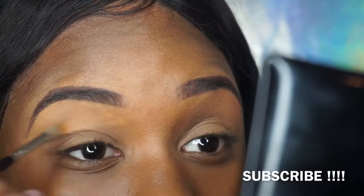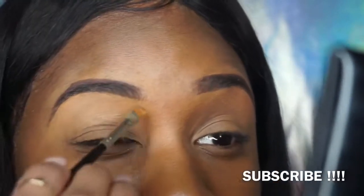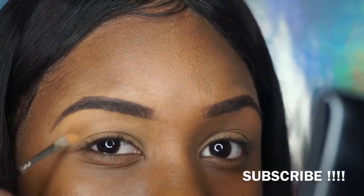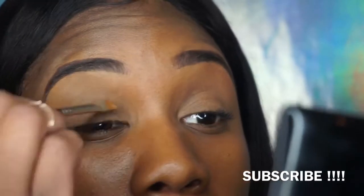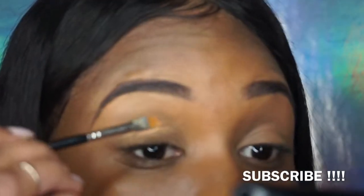Usually when I start my makeup I do my brows first, then my eyelids, then my foundation. So from my eyebrows I use that same concealer and apply it to my eyelids — I use the same color so it blends in perfectly.